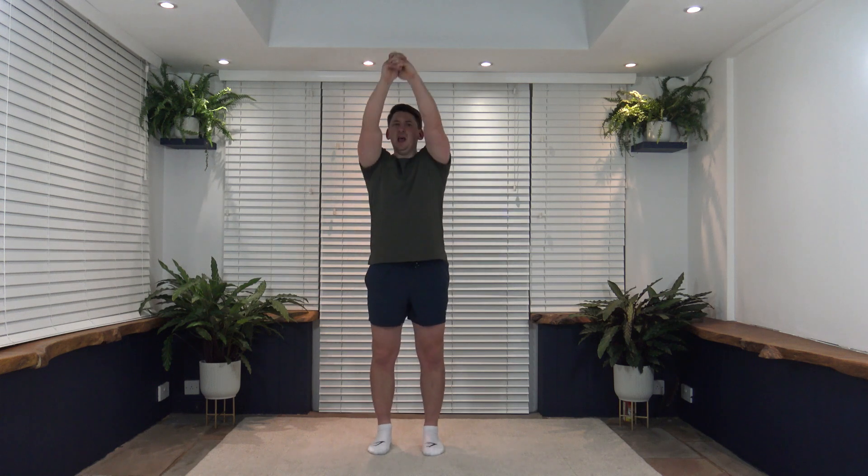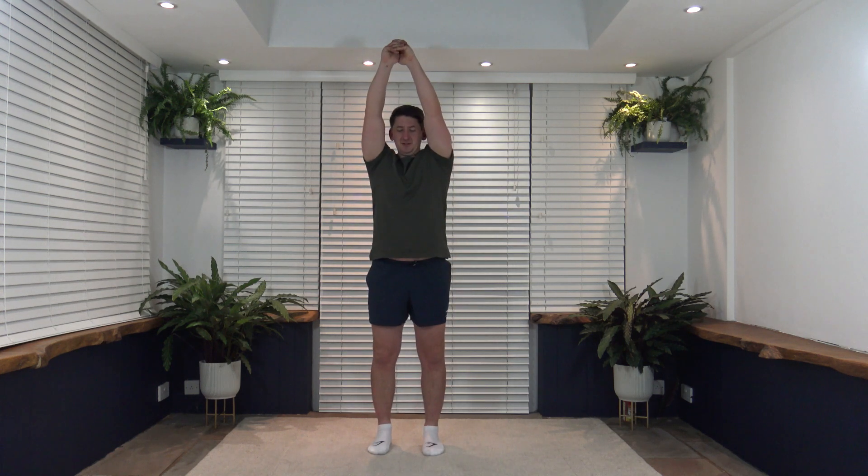Excellent — if you want to make it harder in the future you can have a weight in hand. It doesn't need to be heavy — a one or two kilogram weight is fine, it's up to you. Good — three, two, one, perfect.